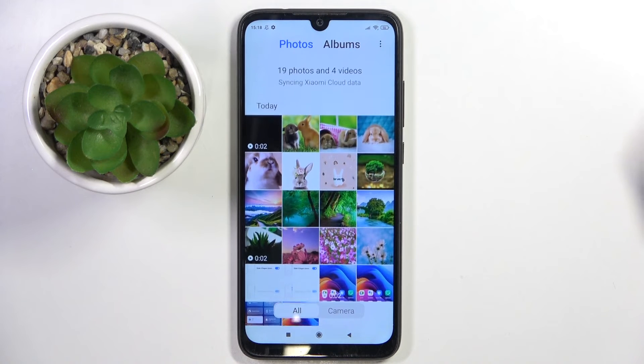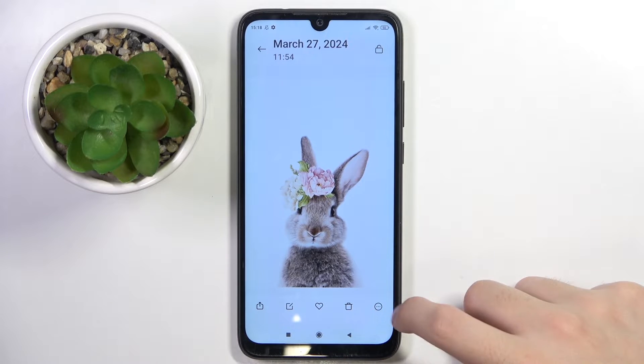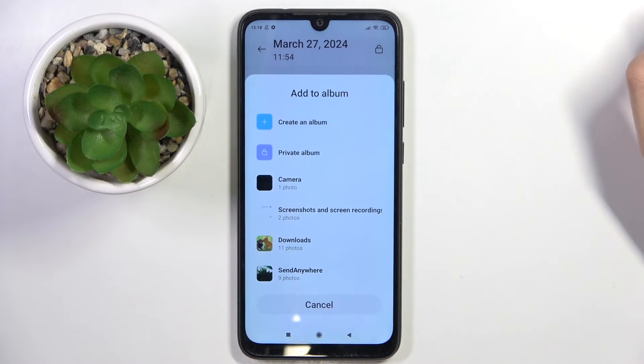Now we have to choose the photo that we want to hide. For example, I'm gonna hide this one. Now we have to click on this icon with three dots, and here we have to click 'Add to Album'.